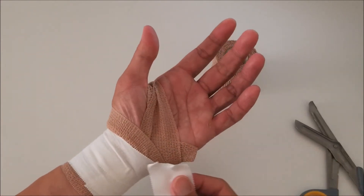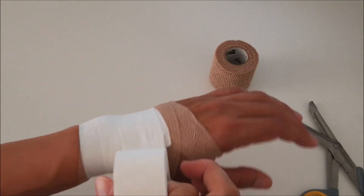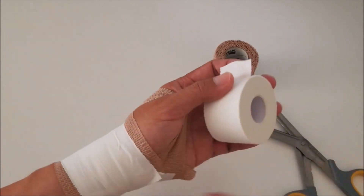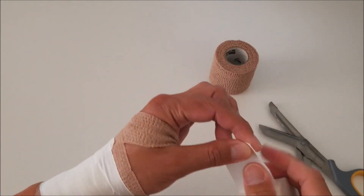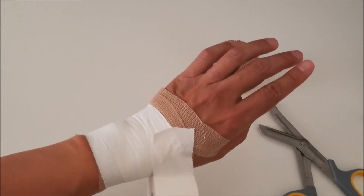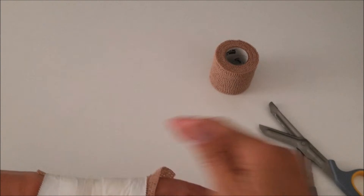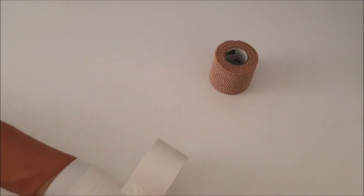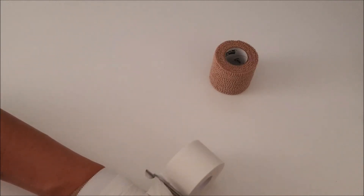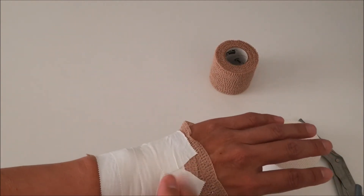This middle layer is optional — it adds more support if you need it. Finally, we add another layer on top, starting from the back of the hand. Remember to leave a small v-shaped gap.